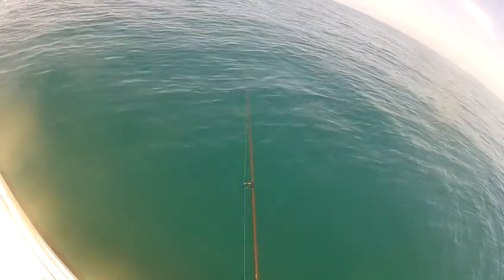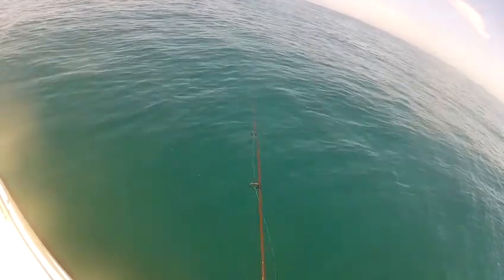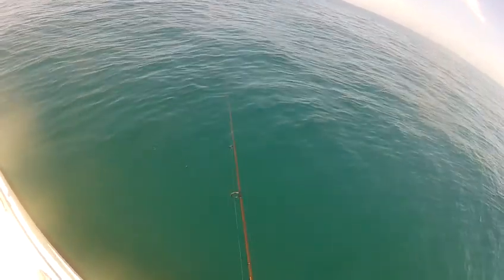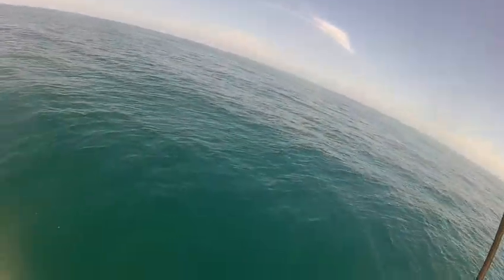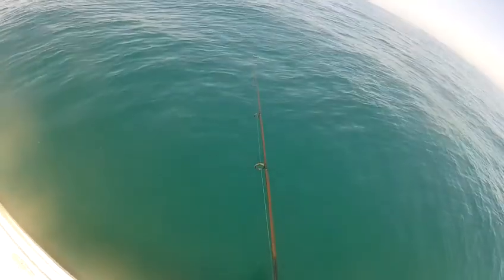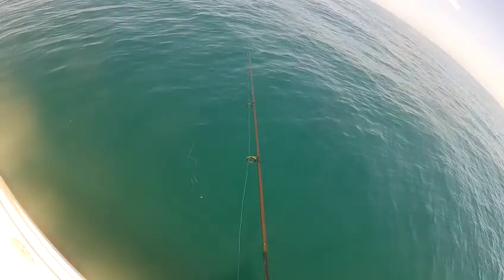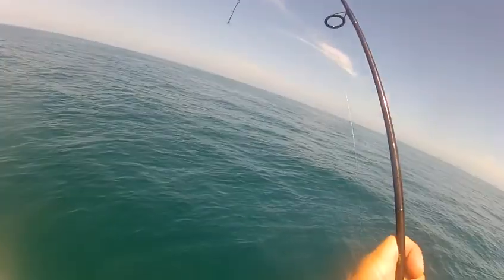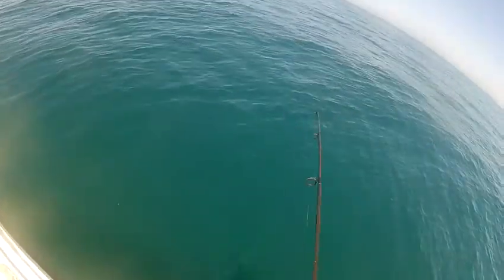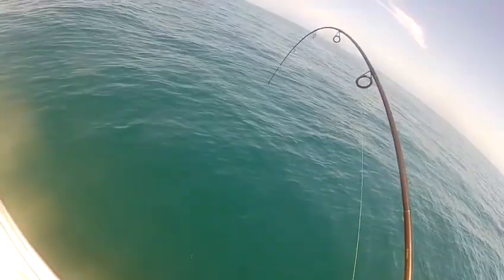Fishing for grouper and snapper with my good buddy Skip. Got a bite — on and off. Usually they'll come back. He came back and I still missed it, then hooked up on the third strike. That's a grouper.